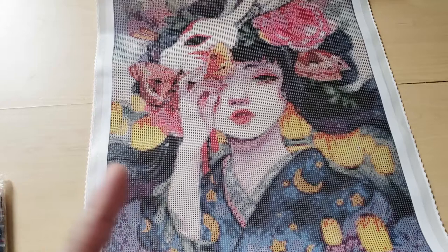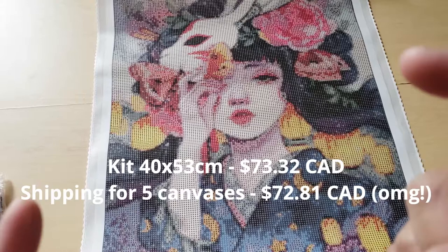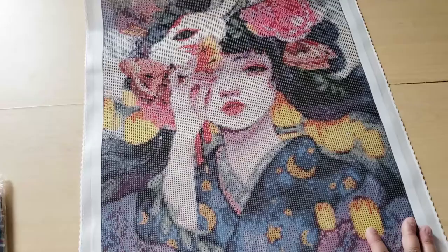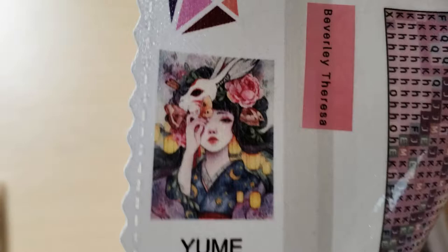I'll put the information for this canvas and shipping on screen. Remember that shipping is from the Philippines to Canada, and I did order five canvases, so this cost includes shipping for all five. You get your name on the canvas, and here is the thumbnail — I think she's so beautiful.